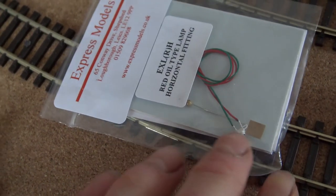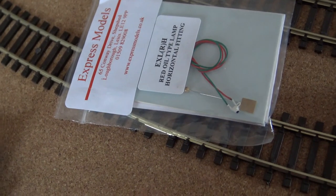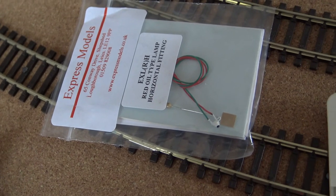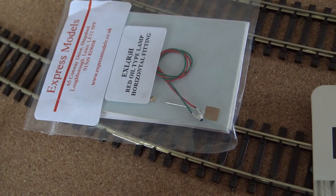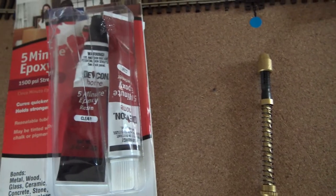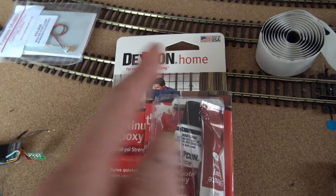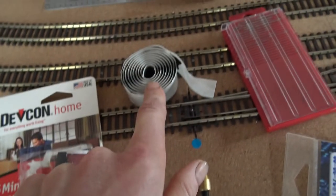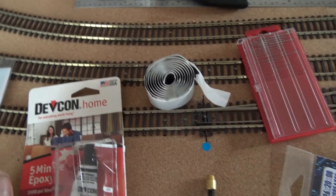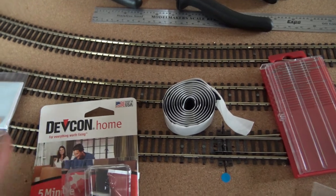For the buffer beam I think you just do one hole — drill it with your little pin vise and pop the wires through. When you're routing the wires down the buffer beam and tender and underneath, sometimes you use superglue — just a tiny bit — to hold the wires in place, and then paint them black so you don't see them.